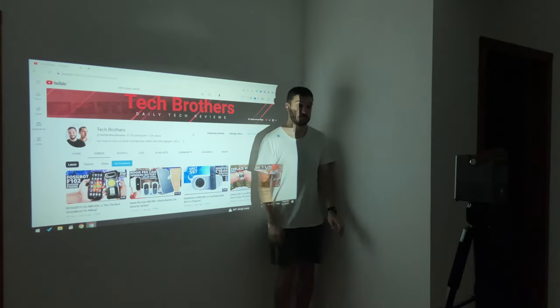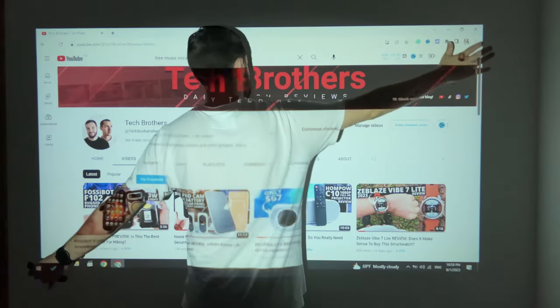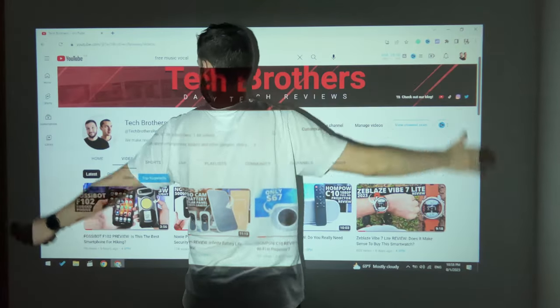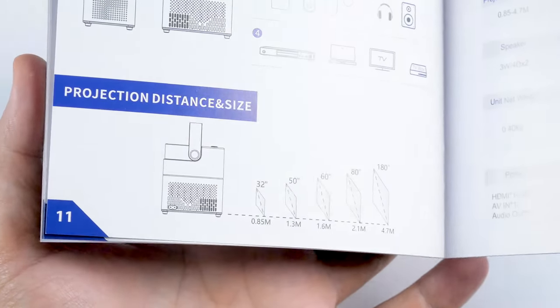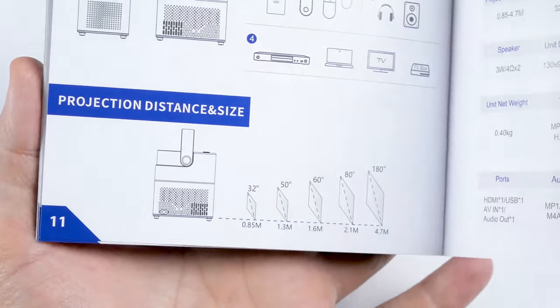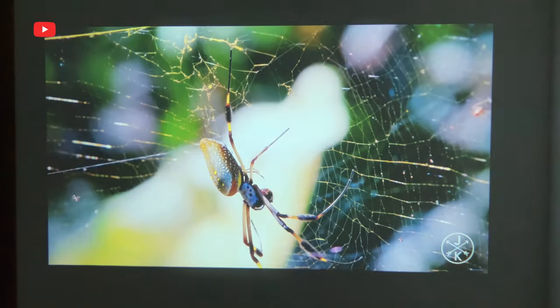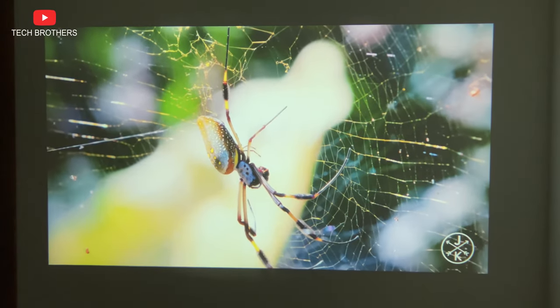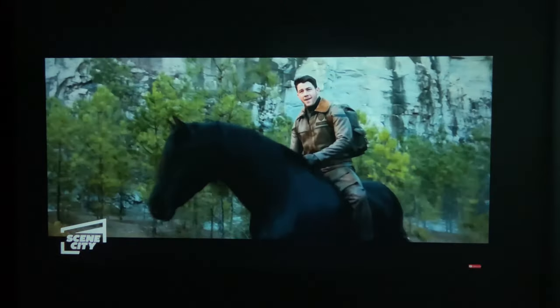I placed the projector at about 2.2 meters from the wall, and my projection screen is 75 inches. The user manual specifies a projection distance from 0.85 to 4.7 meters, and a projection size from 32 to 180 inches. Overall, the picture quality is good for a budget projector. The colors are quite vibrant, and the brightness is sufficient for watching dark movies or games.